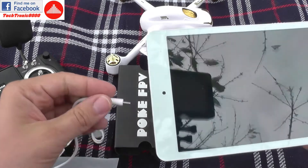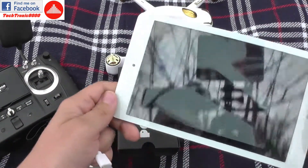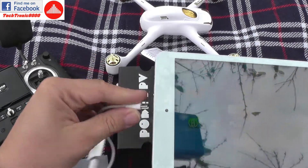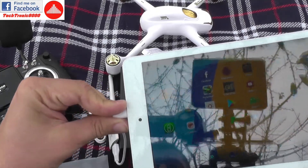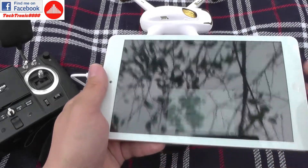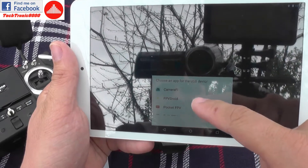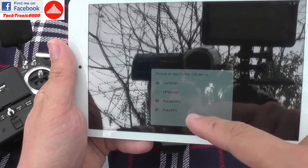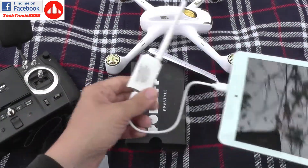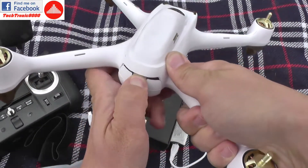I have already pre-installed the app — it's called PokeFPV — but there are various apps, multiple apps actually, so you can try more of them. They all have a function for DVR which is very nice, so you can use this as a DVR also. You can see options like Camera FPV, FPV Droid, Pocket FPV, Pokey FPV — plenty of apps that work with it.